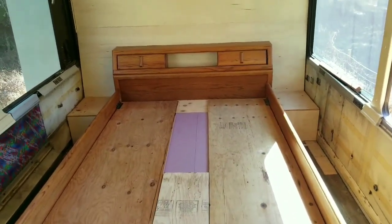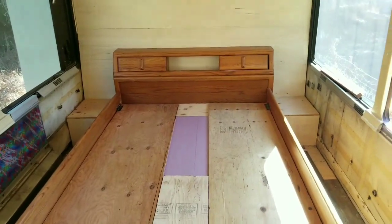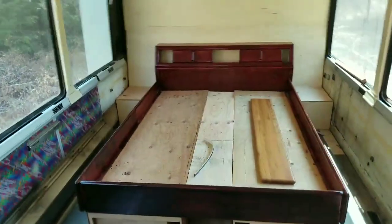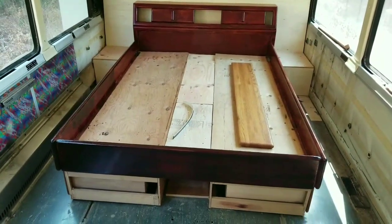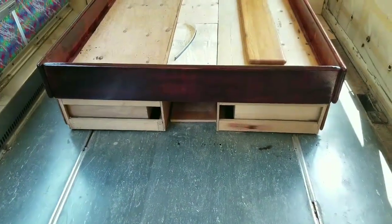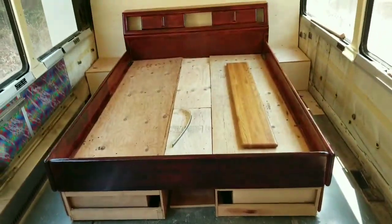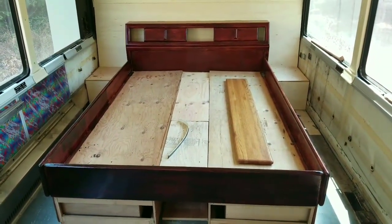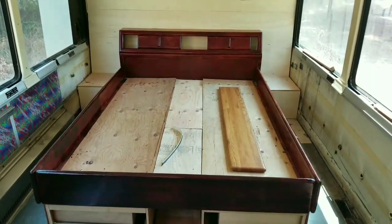Hopefully these videos will get a little bit more professional as we go along. There's the bed with the first coat of cherry stain. I think I'm going to go with one or two more coats — I'd like it a little bit darker. I did two coats on the front lip, the rest is just one coat over top of a honey oak. We'll see how it looks when it's done.